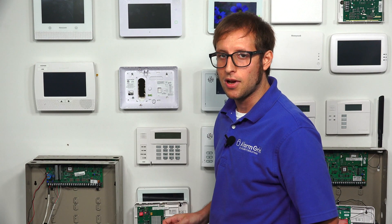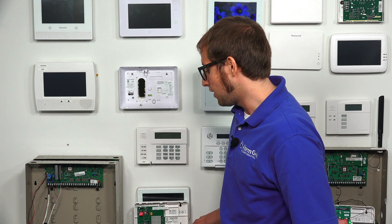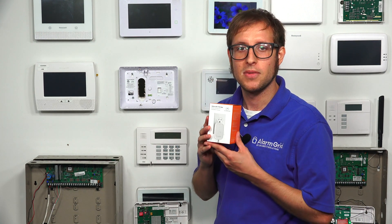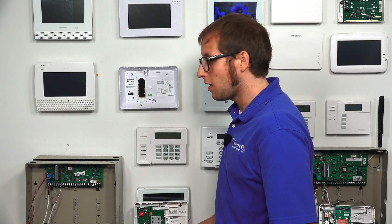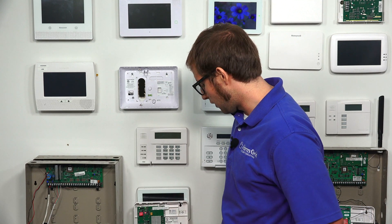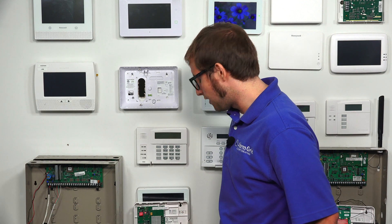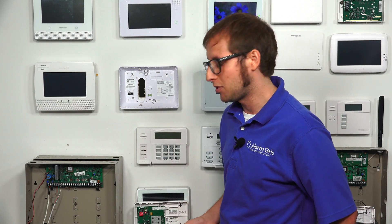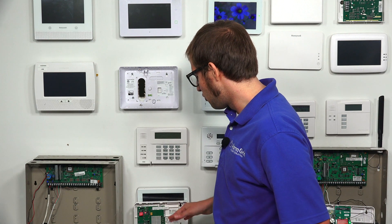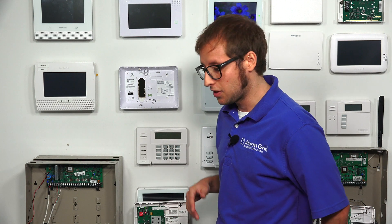If you don't want to run an ethernet cable all the way from your router to the 7847i, you can use an ethernet-to-Wi-Fi bridge like the Alarm.com ADC W110. This lets you connect a short ethernet wire between the communicator and the bridge, which then communicates wirelessly to your router — essentially converting the wired connection into a wireless one for more flexible installation. Note that you will still need to plug the bridge into an outlet.